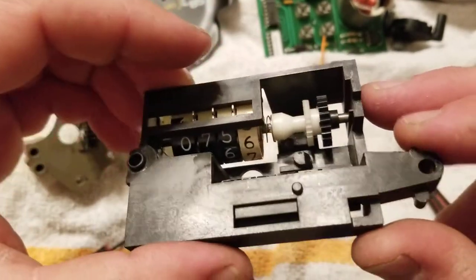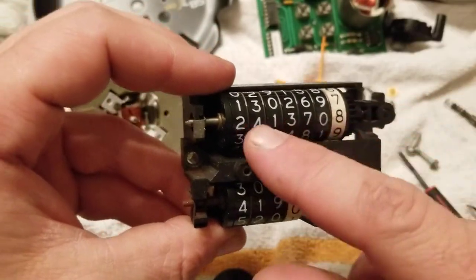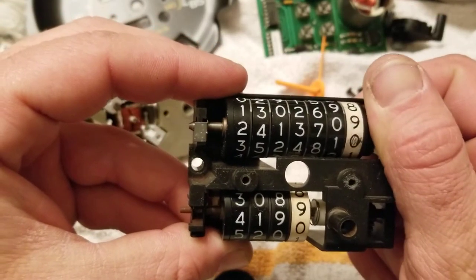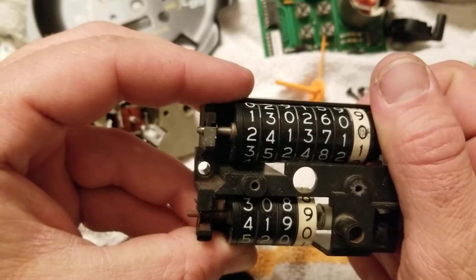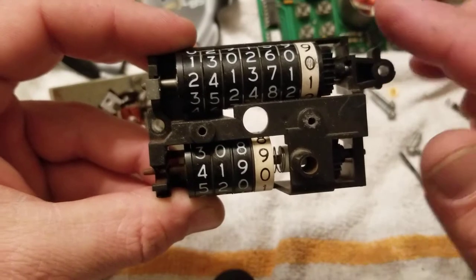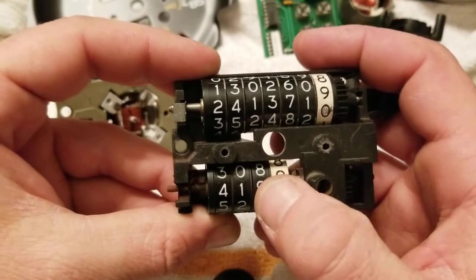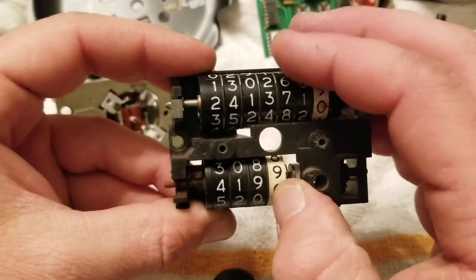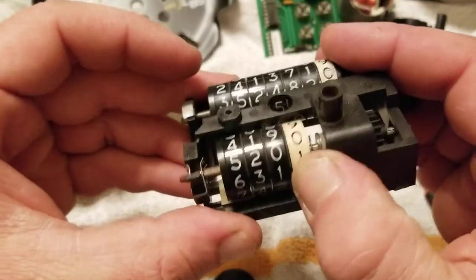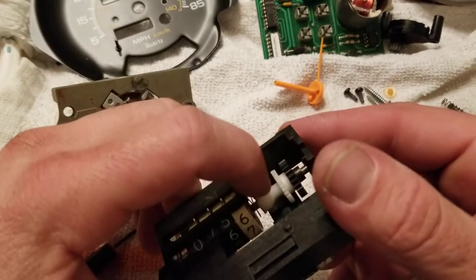What ended up being broken — on the odometer section, it's only designed to go one way, so you can advance it. But you can't turn it back; it just locks up. The trip odometer, however, will go both ways, and mine had just died in place and won't move.